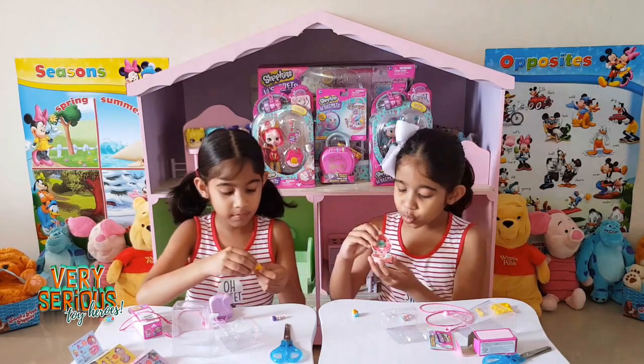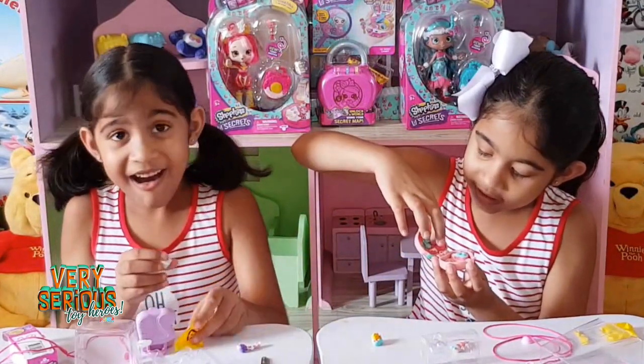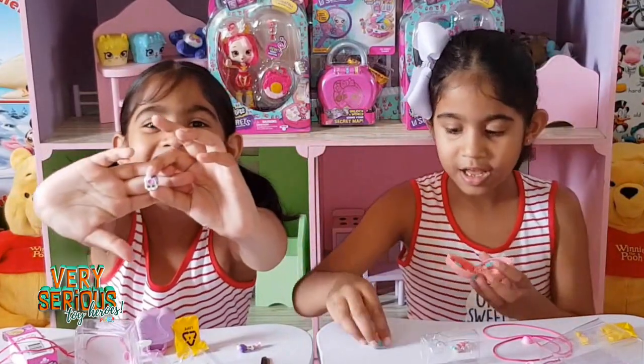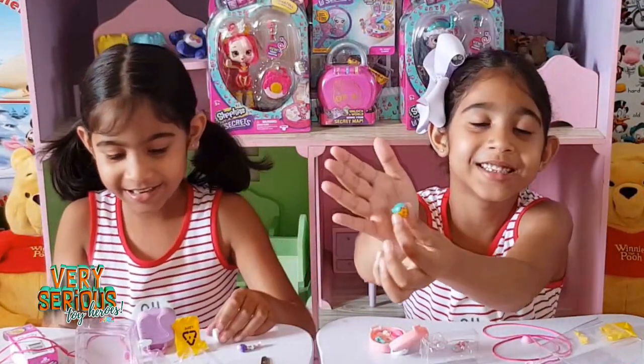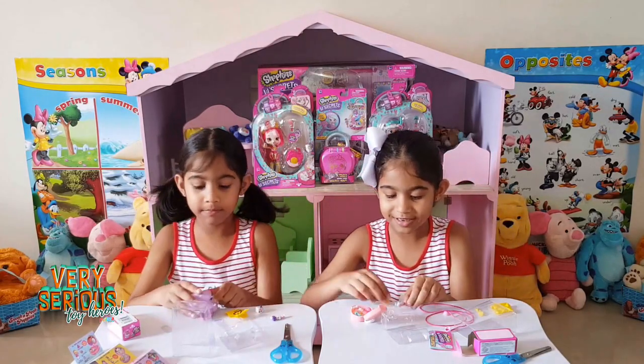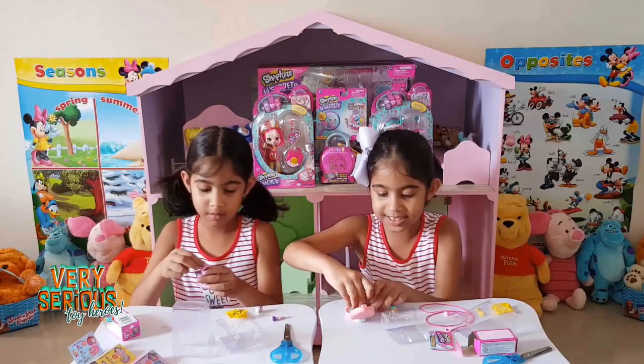Guys, mine is so cute! The little flap opens and the little clock - this thing on the clock moves. Look at this shopkins, you guys. Look at my little shopkins and tell us down in the comments if you know their names. And there is a place right here to put your shopkins to stand.